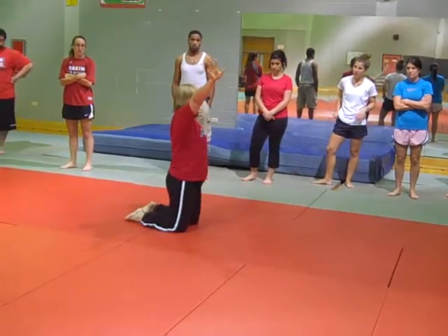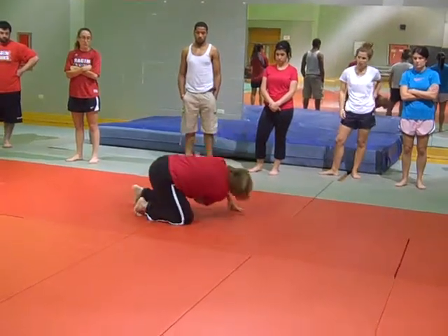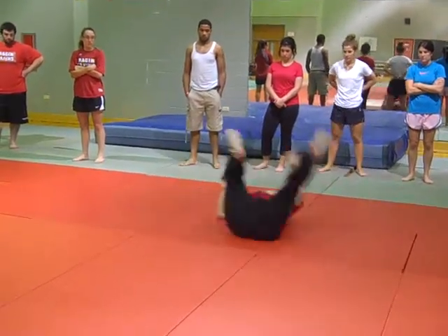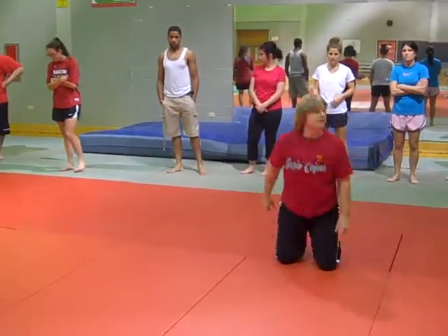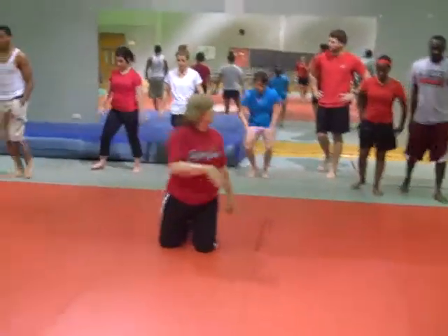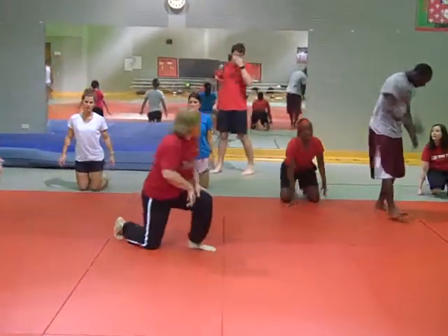So the first thing we do, like we did last time, is live toes. We're going to put our hand all the way back to our foot and roll over — try to roll forward. So we're rolling that way. Everybody, live toes, hands up, let the brave ones go first, and we're going to get out ahead.